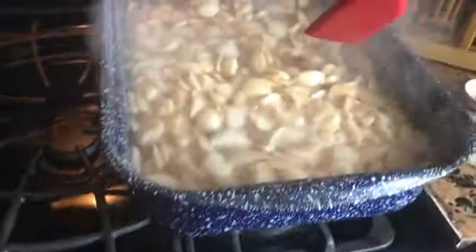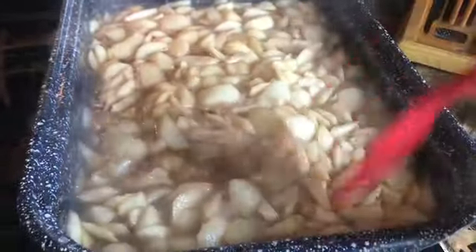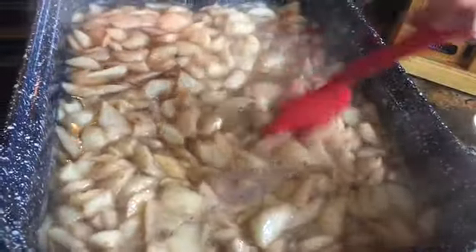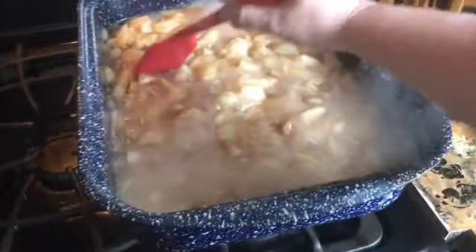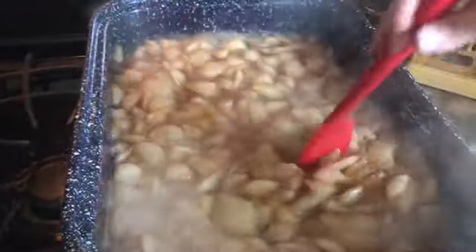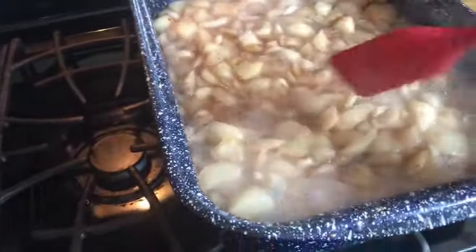I've got my jars in the dishwasher getting hot and I'm fixing to turn my lids and bands on and start boiling those on a separate burner. It's been cooking almost 45 minutes. I turned up the stove the last 15 minutes and it's boiling — you can see how it's changing colors, getting dark, real dark, and that's what we want. I'll let this cook about another two or three minutes and then we'll take it off the stove.